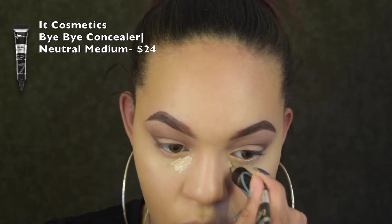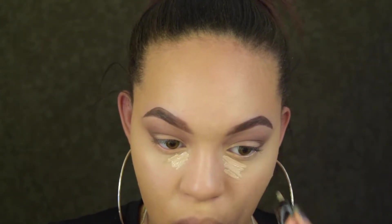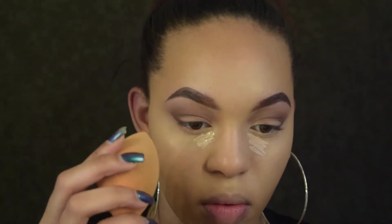One concealer is never enough for me, especially that Maybelline one because it's not really full coverage. So I'm going in with my trusty IT Cosmetics concealer and buffing that out like normal.